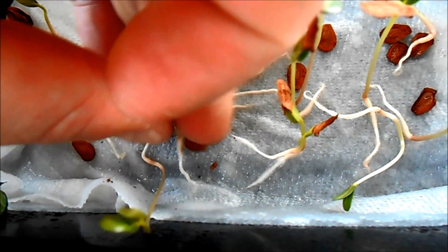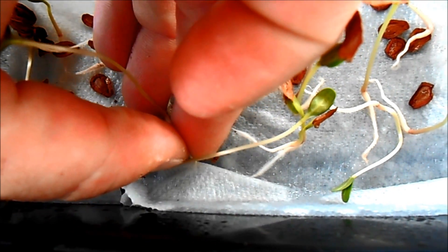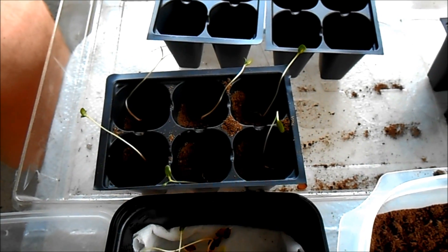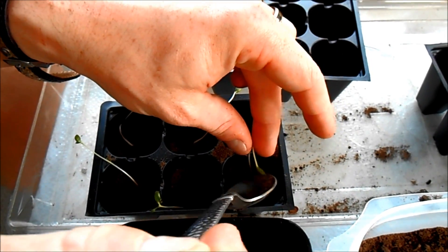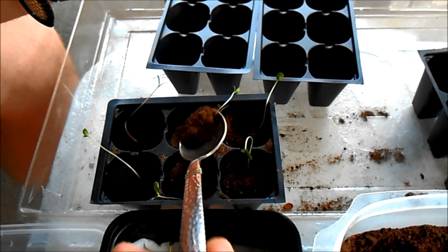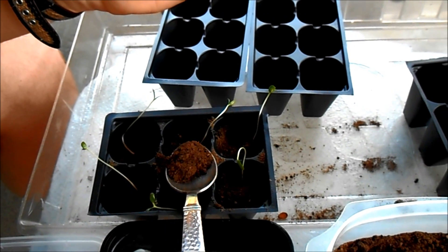Now, you might find, if you're using my method, that some of the seedlings may have had their roots creep into and even puncture through the paper towel. If this happens, just hold at the base of where it's pushed into the paper towel and with steady pressure you should be able to pull it out — I've had pretty good luck doing that. Once they're in there, add in about a quarter inch of dirt on top, just to cover up those roots and give it a little bit more support so that way it can stand straight up. If you have any rocks or other plant debris, try to remove that from the soil.